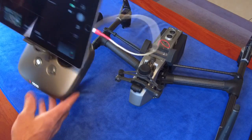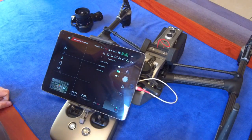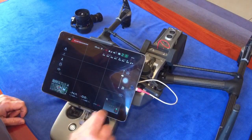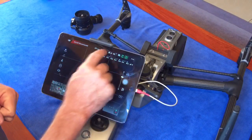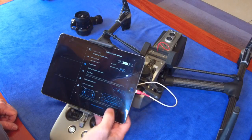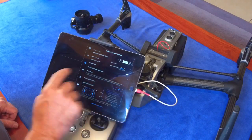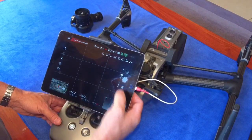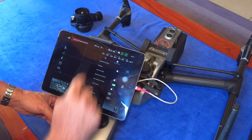Let's first look at the software setup. The software setup on the Inspire is different than it is on the Mavic and the Phantoms. The lights work differently. What we do is go to the remote settings and program C1 or C2. I'm right-handed so I program C2 to be advanced camera settings. If I go into advanced camera settings — which is also this button on the screen here — this menu would appear.